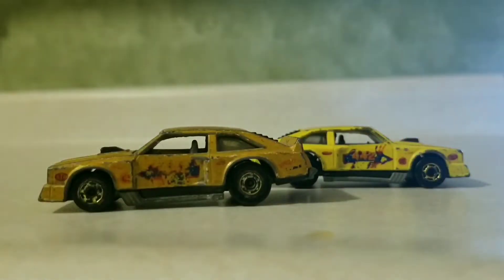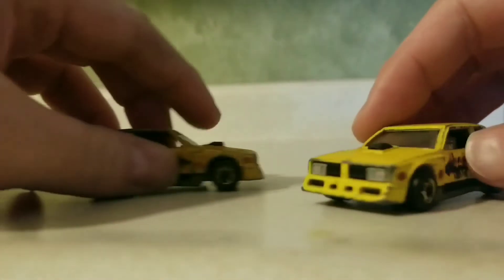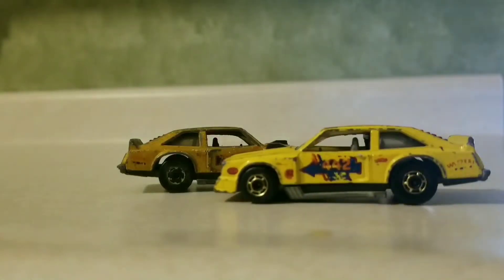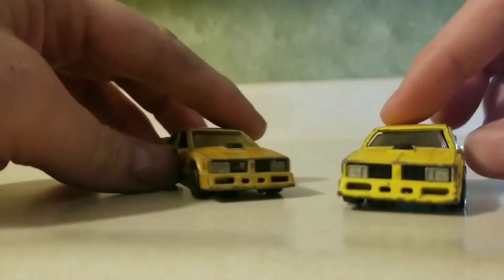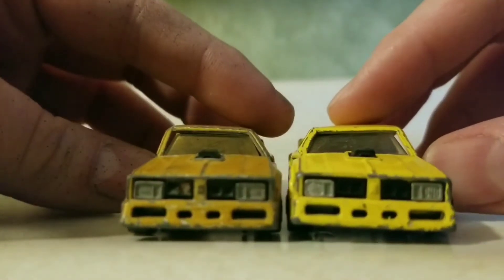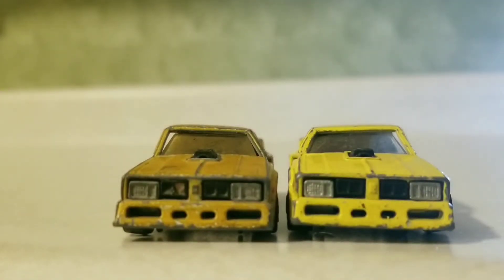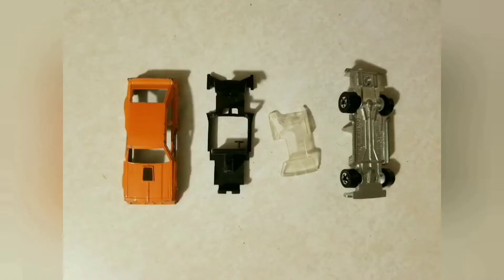Here's two other Flat-Out 442s from my collection — both in a lot worse shape. The roofs have been bashed in, actually going in mirror image of each other, which is kind of funny but really sad. Maybe I'll restore these someday and paint one of them green like the rare one. But here are the parts we're going to deal with.